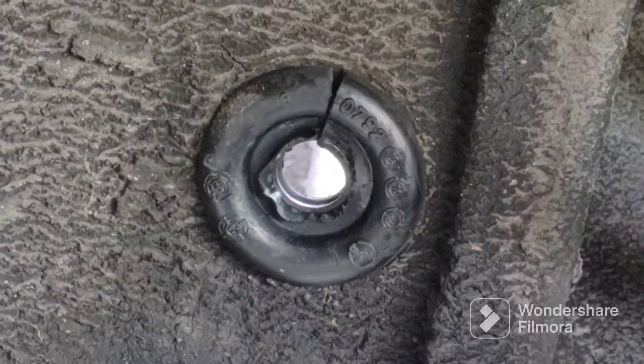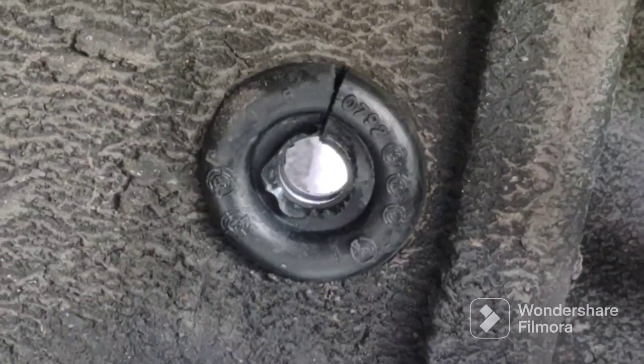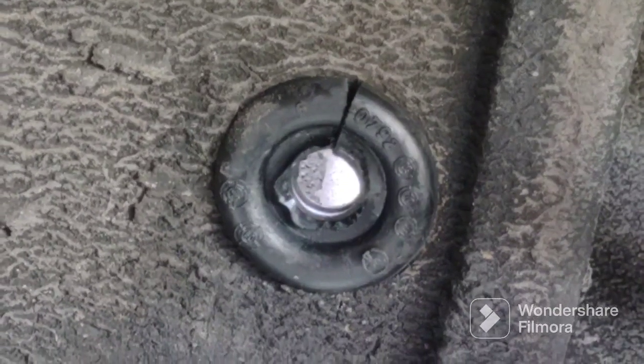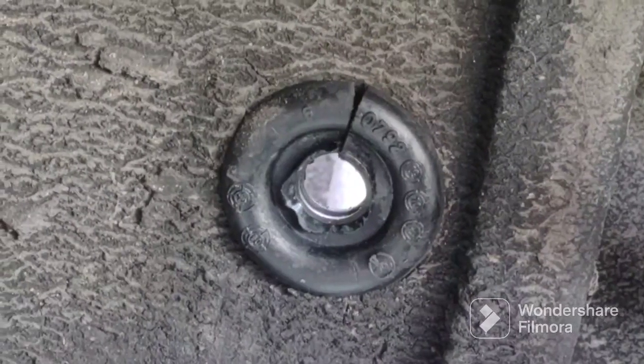The driver's side grommet is installed. I just had to cut out a little bit so it would fit, because these were way too big for the size holes in the body of this car.